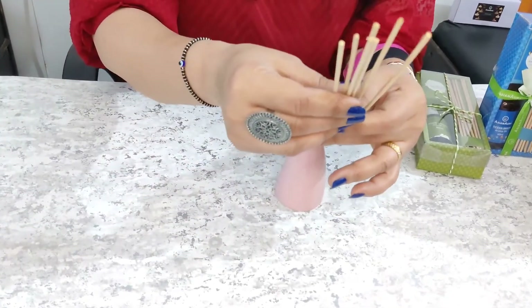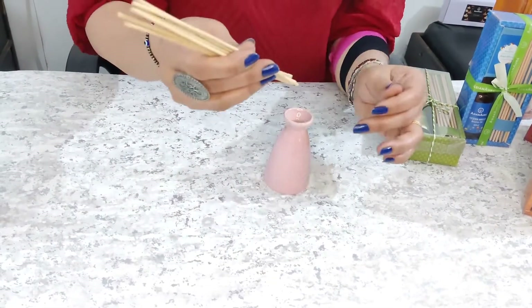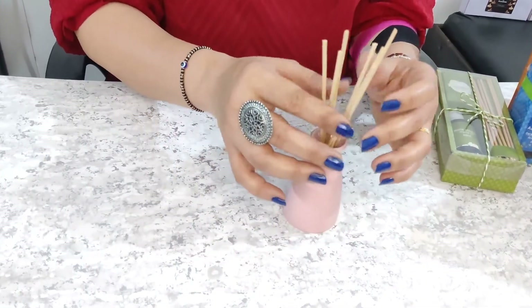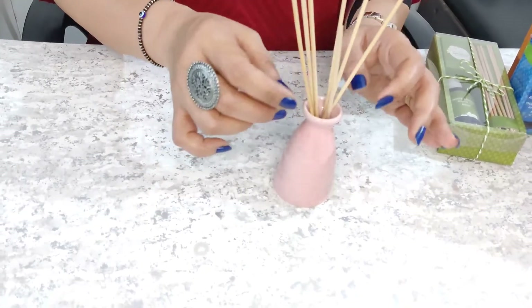I am putting these reed sticks in. Ideally 7 or 8 sticks are enough. You don't have to do anything complicated — you just need to put the reed sticks in the bottle.